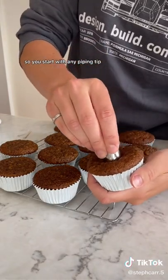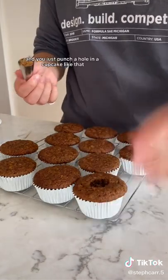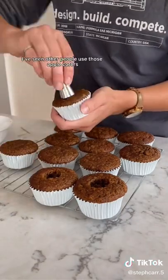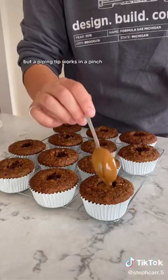So you start with any piping tip — I like to use the 1M because it's a good size for coring out the cupcake — and you just punch a hole in the cupcake like that and then repeat for all of your cupcakes. I've seen other people use those apple corers, which I think is a great idea, but a piping tip works in a pinch.